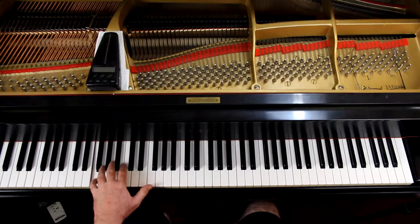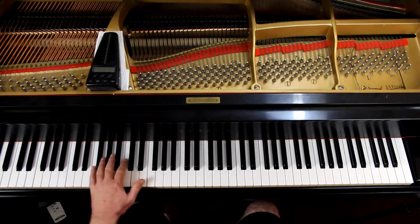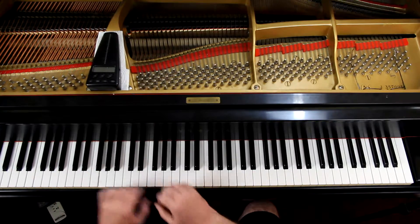I am going to start this on the F, the next to the bottom F on the piano. The bottom F is here — I'm going to start here. I will demonstrate this for the advanced people, doing one, two, three, and four octaves.